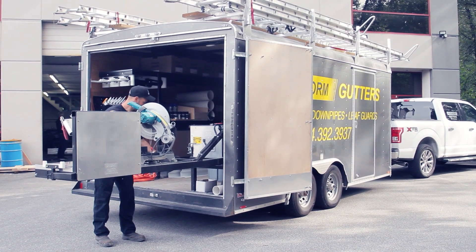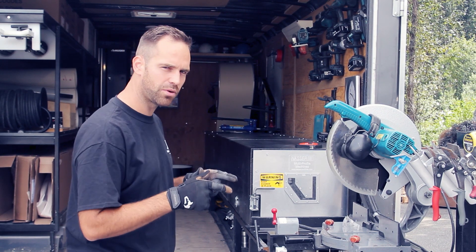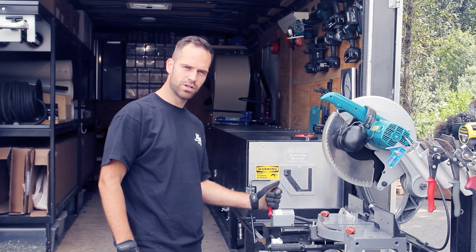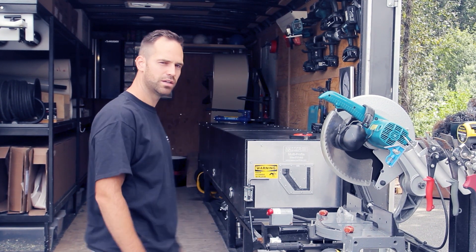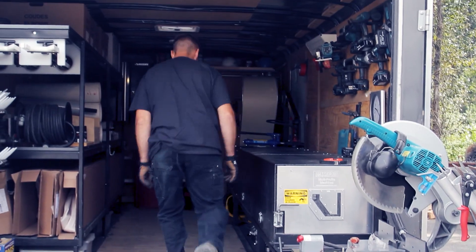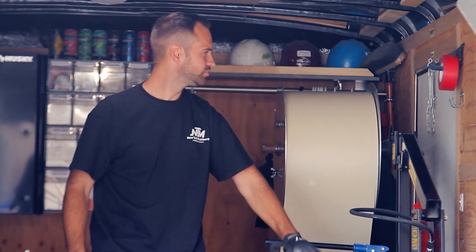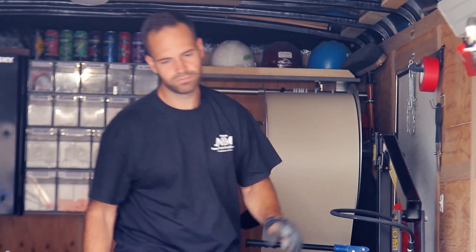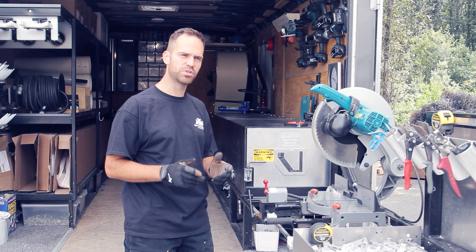If you want to see the previous video on how to load a coil, you can check the previous video. We take the switch, put it in the forward position and then go to the back. I turned the machine on and fed the material right to the first roller, so that grabs the material and it starts going through the machine.